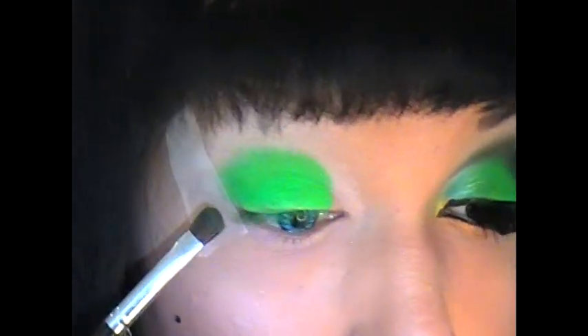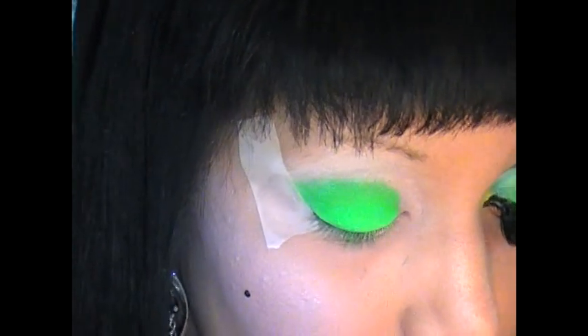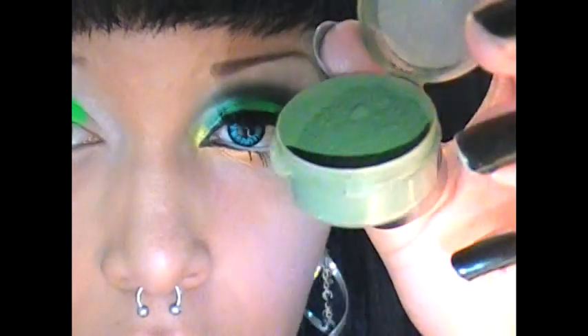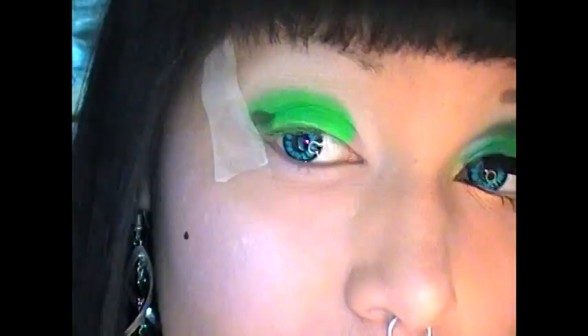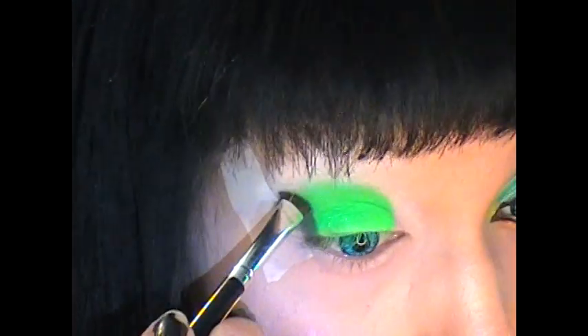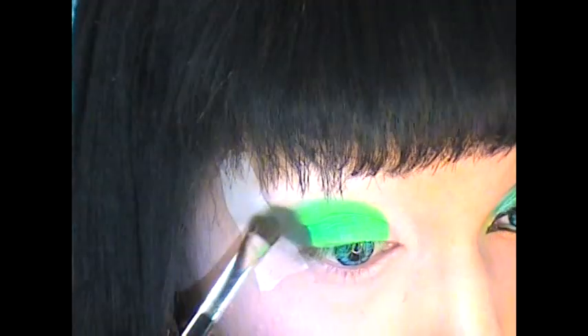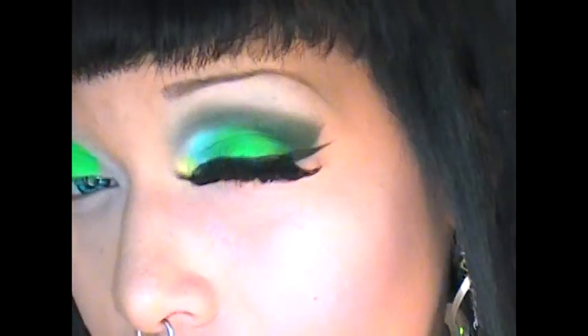Next I'm going to take Green Tea — this is a pigment from my friend Jasmine's line, I'm going to link her in the sidebar. It's a matte dark green color, it's really a beautiful color and I have nothing like it in my collection. I'm placing this all on the outside corner and above — this is going to be the main color on the outside of my lid.